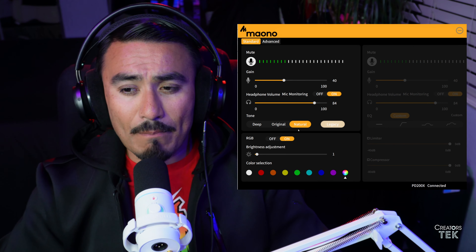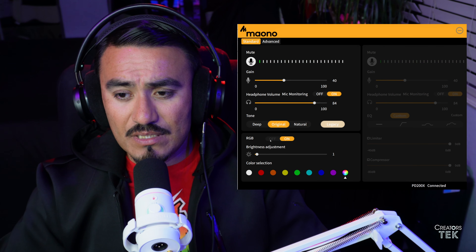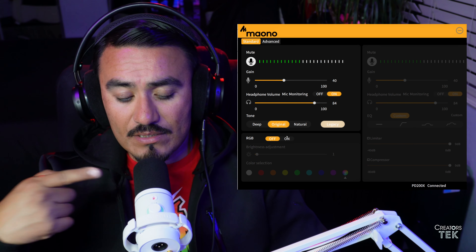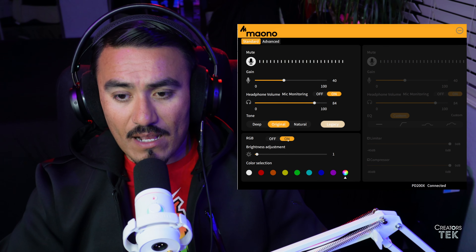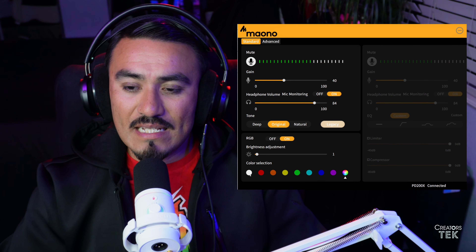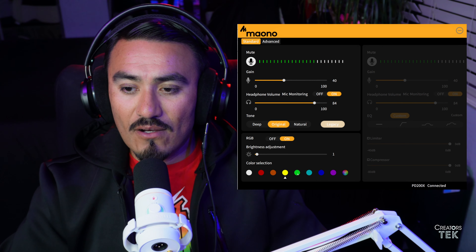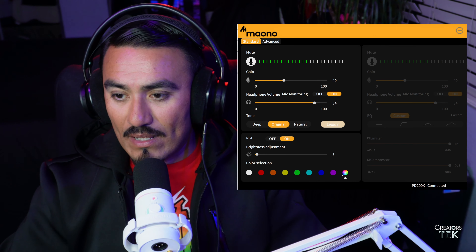Now we're back to original and we're going to look at the RGB options. You can set it to off — the RGB is now off here, as you can see on the ring on the microphone. And the RGB is back on. We have brightness adjusted to a level of one right now. We can also set individual colors: white, red, orange, yellow, green, turquoise, blue, fuchsia, and multicolor as well.